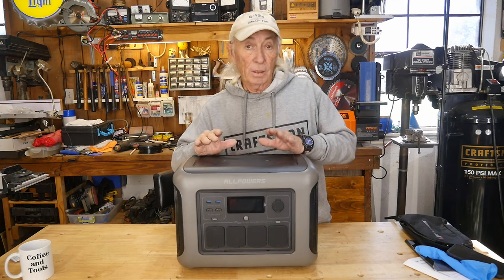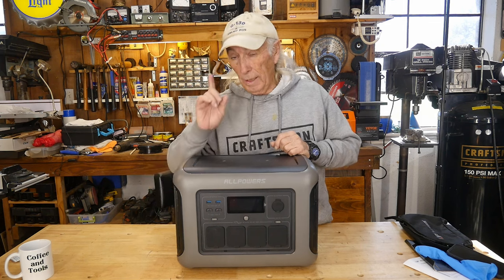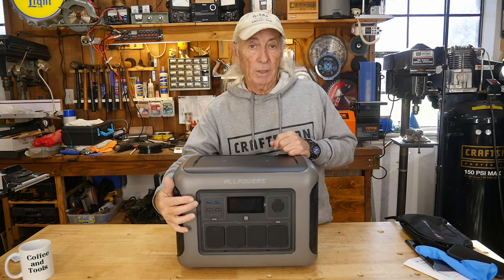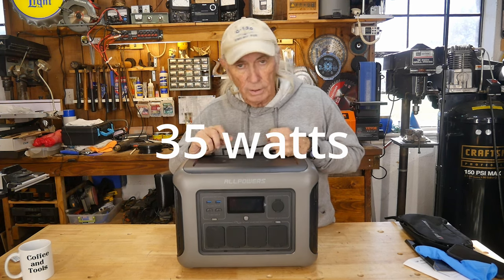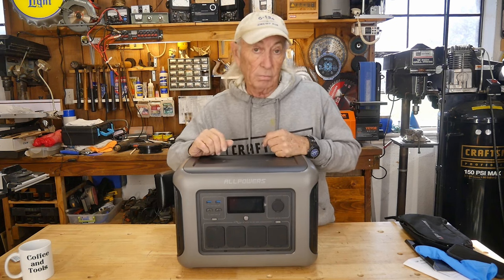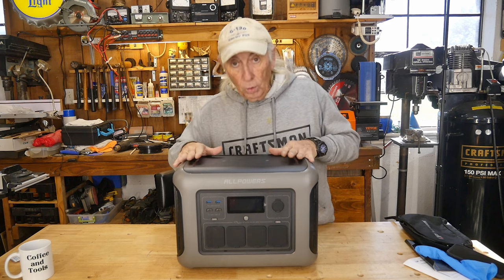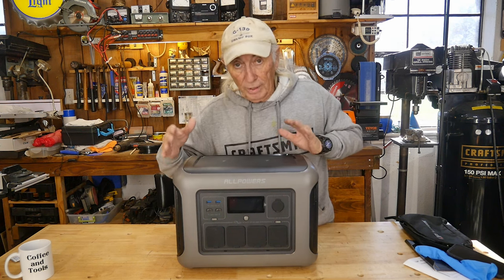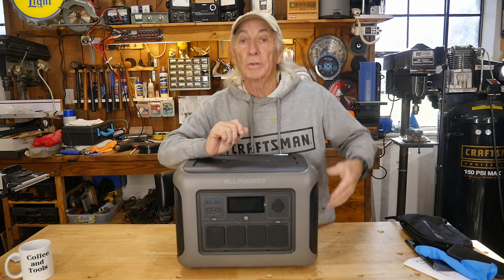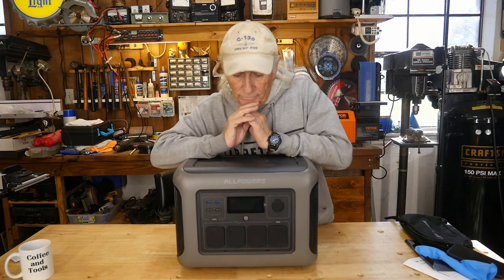A couple other things: 15 watts each for the two wireless chargers. The USB-C is rated at up to 200 watts. The USB-A is typical normal wattage for charging phones and such. The storage in this alone is 1,152 watt-hours. Like I said, with the expansion plugs you can add more battery storage to increase the whole system, and you can daisy chain to keep adding more if that's what you plan for the future.